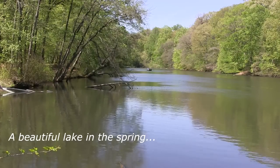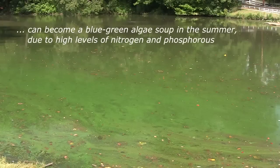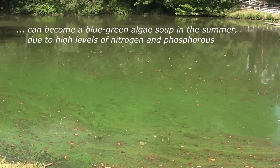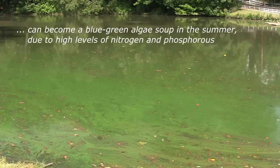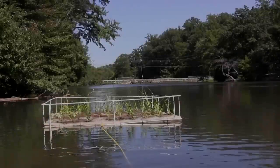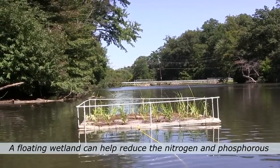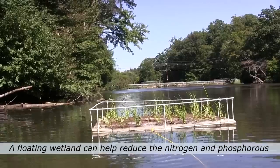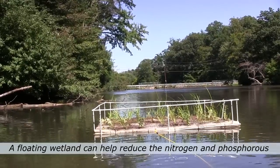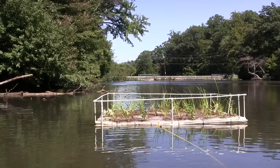A beautiful lake in the spring can become a blue-green algae soup in the summer. This is due to high levels of nutrients in the water in the form of nitrogen and phosphorus. In this video, we're going to show you how to build your own artificial floating wetlands as a method to help reduce nitrogen and phosphorus levels using a combination of wetland plants and microbiological nutrient uptake.